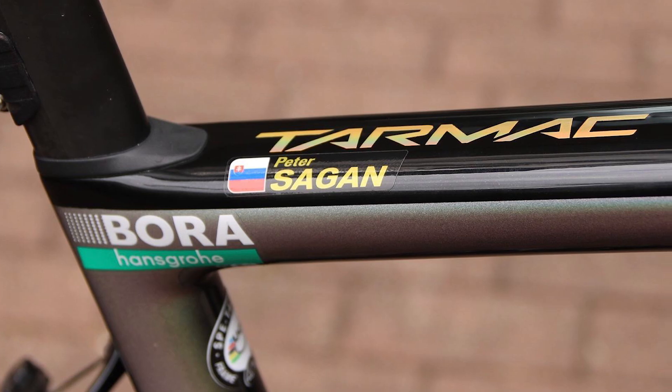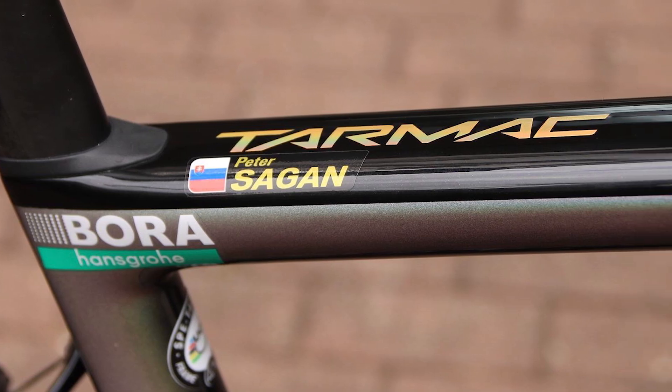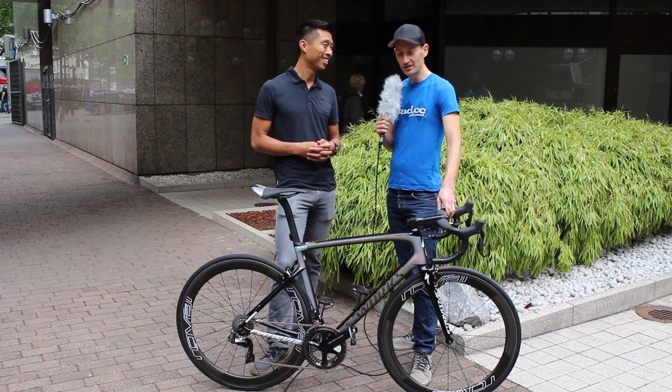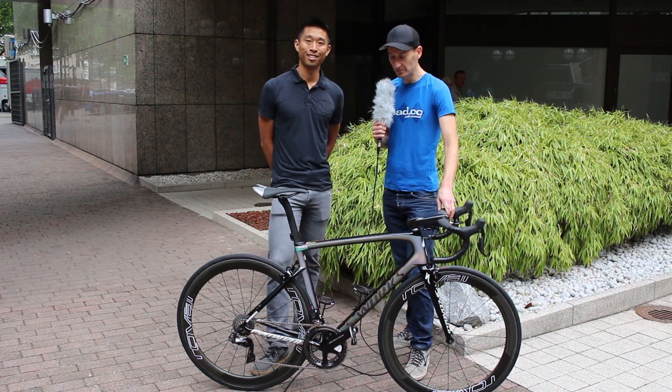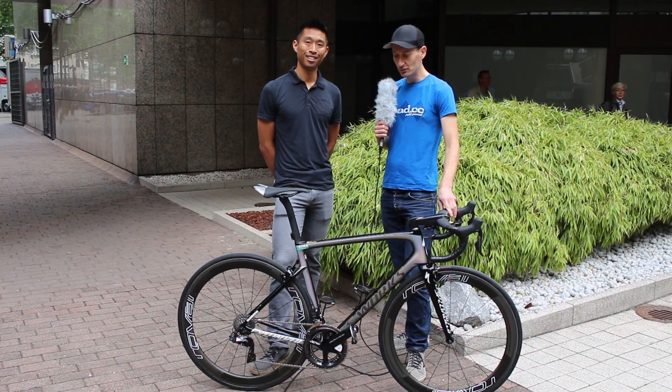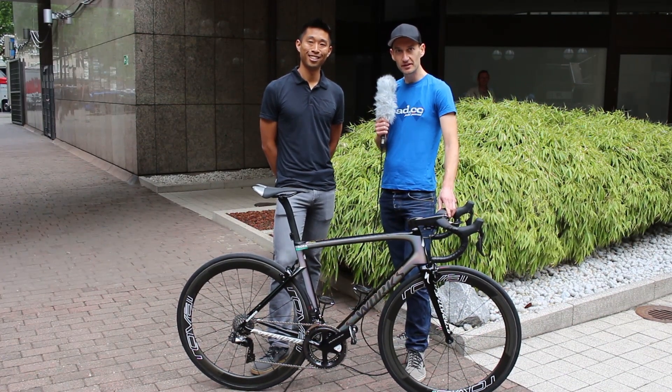Do you fancy Peter Sagan's chances in this Tour de France? I think he's going to do super, super great, and we can't wait to see him on this one. So there we go — that's the brand new Specialized Tarmac, going to be ridden by Peter Sagan over the coming three weeks. Stay tuned to Cyclingnews for more tech from the Tour de France.